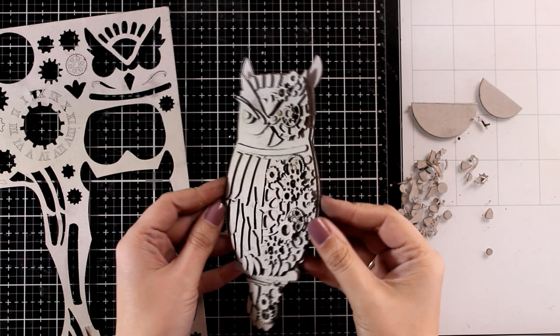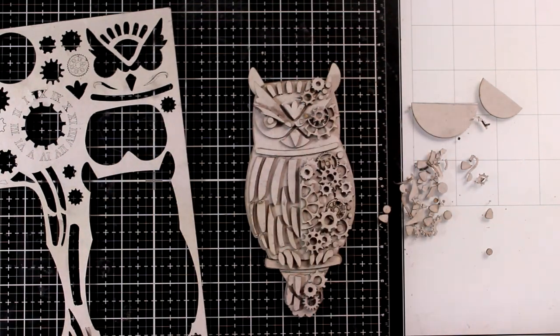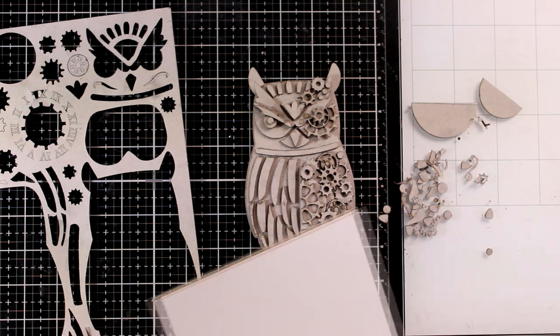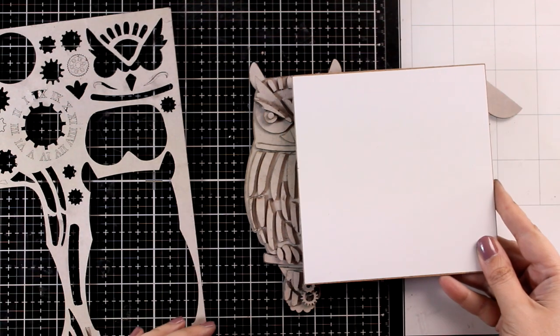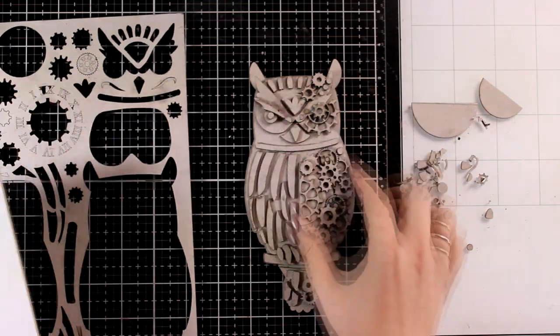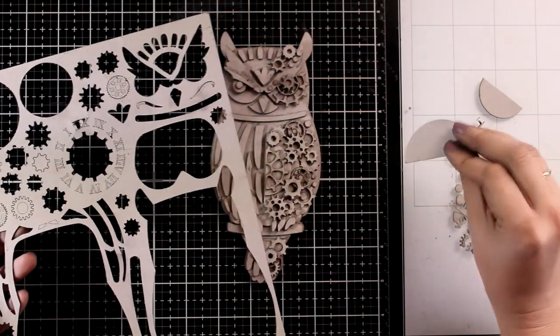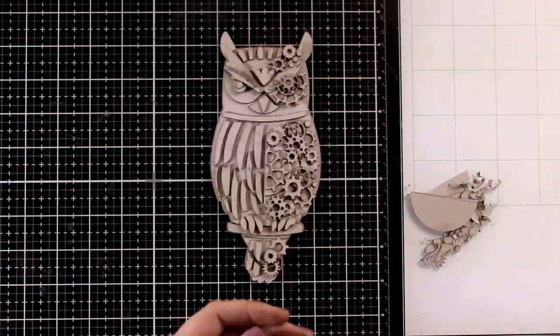And here she is, ready to go. All the pieces are down and half of her is full of feathers while the other half is full of gears. So you get two looks in one owl. I absolutely love the results, and all the pieces that I used come from the same grey board - and I still have more pieces that I haven't used yet.